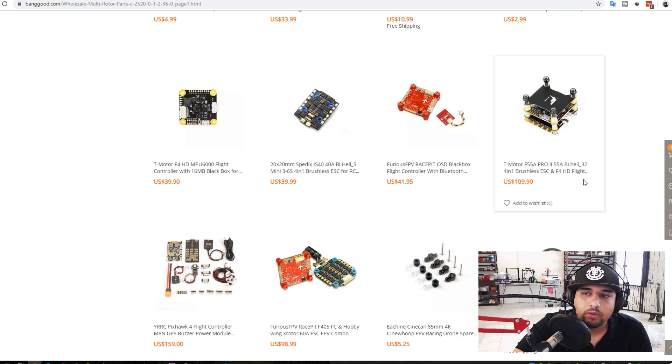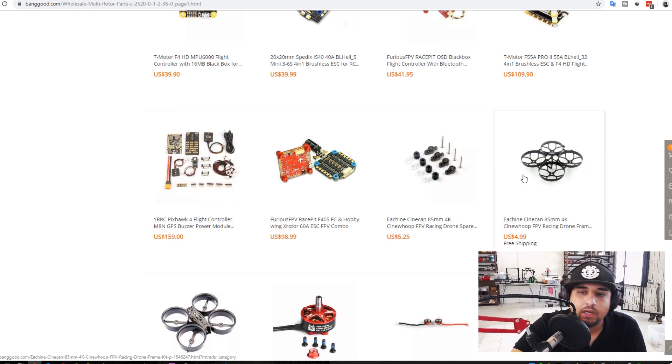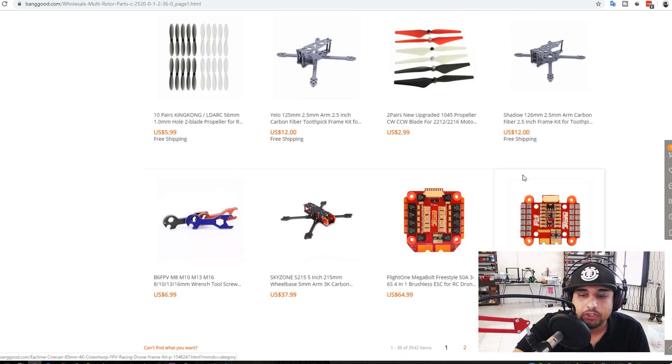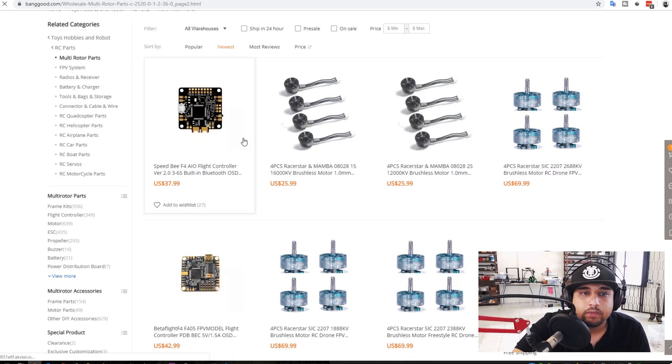Here's the T-Motor stack. It's a bit too pricey for an F4 in my opinion, but the ESC itself is a really great ESC that I've used with success and it can handle quite a lot.